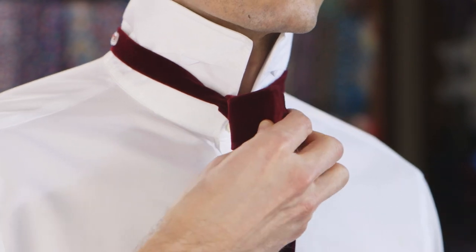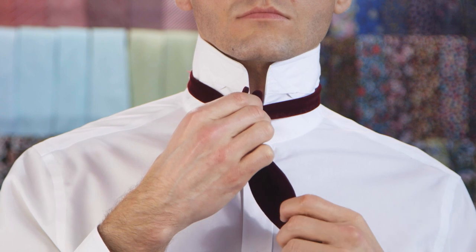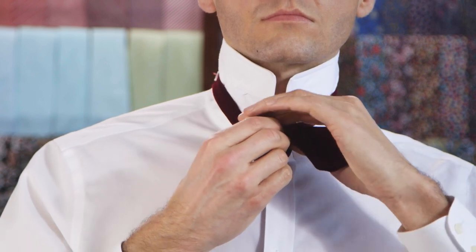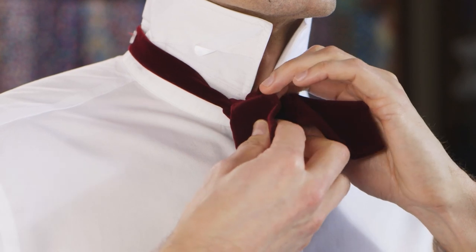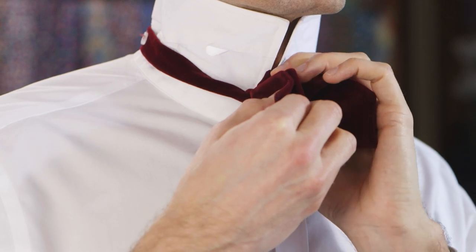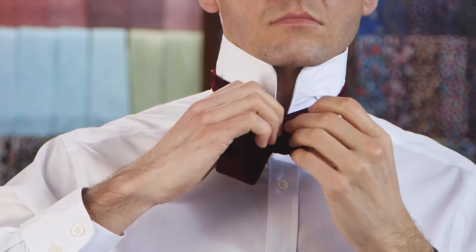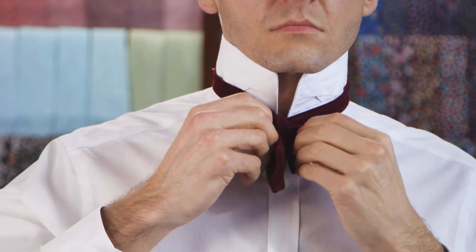As you keep pinching the bow, take the bottom end of the bow tie and create a pleat so that the fabric forms a fold. Slide the folded part through the loop at the top from right to left — this can be a little tricky. Slide the fabric through halfway so that it sits evenly on both sides of the bow tie.